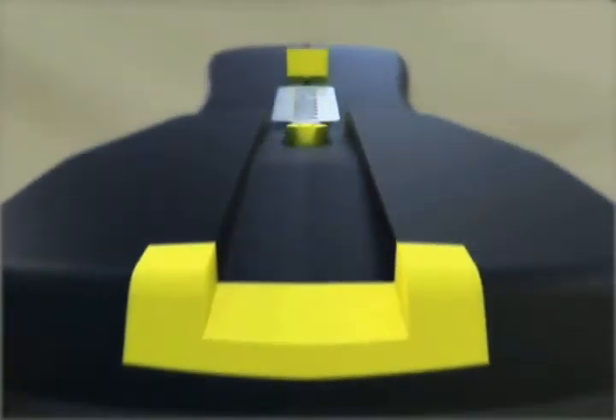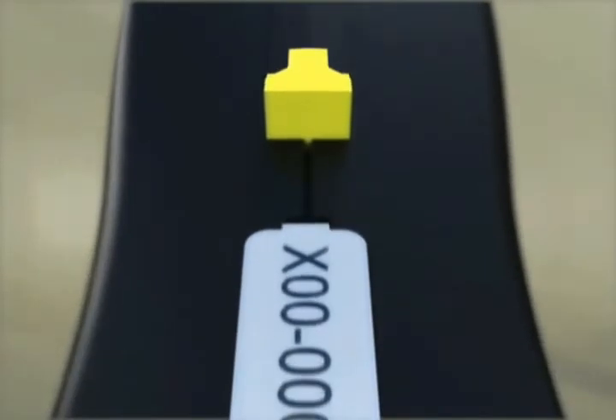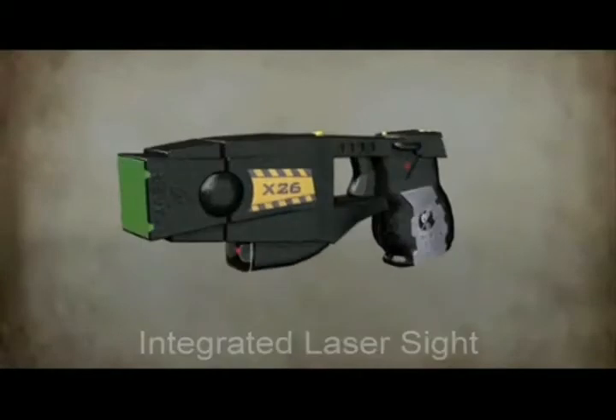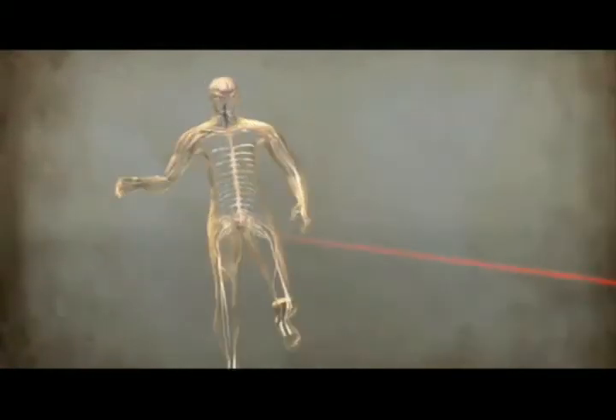The central information display shows the exact percentage of battery life and the time to completion of each energy burst. Integrated laser sighting and low intensity lights designate the target and provide night time illumination.